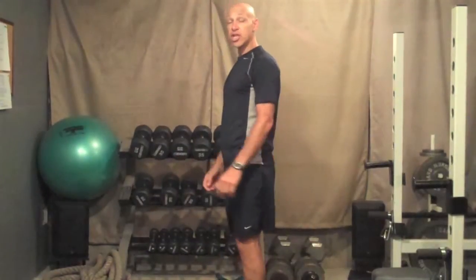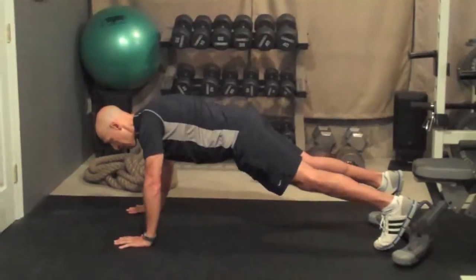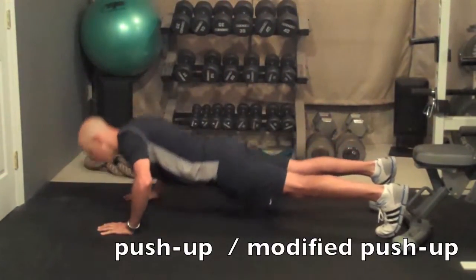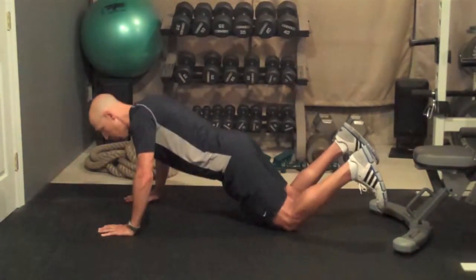Finally, we're going to take it into a push-up. Stay nice and tall, abs are nice and tight, lower yourself down, then push yourself away — 20 repetitions. If you can't do the full push-up, do it from your knees: lower down and push away.